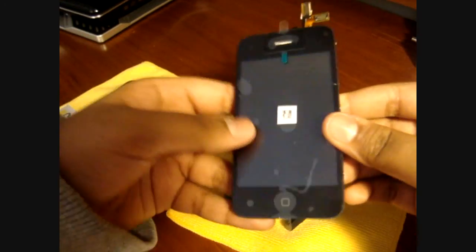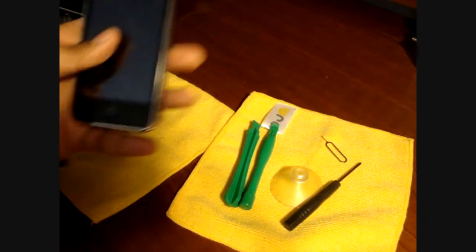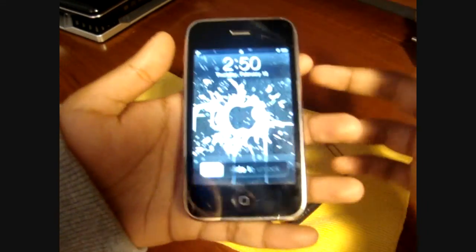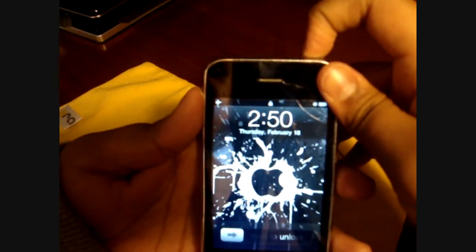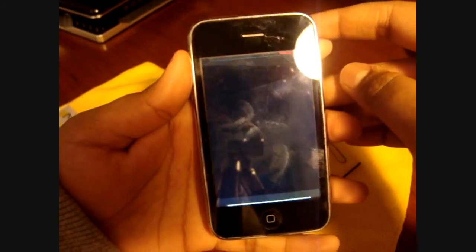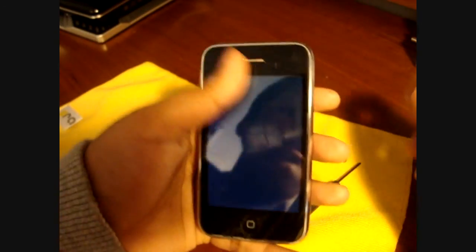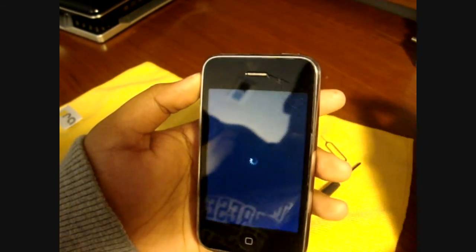I just bought the entire new replacement screen and I'm going to install it. Once you have your iPhone with a crack or anything you need to replace, the first thing you're going to do is power it off — just hold down the power button. Let's wait for that to turn off. Alright, as you can see, it is now off.